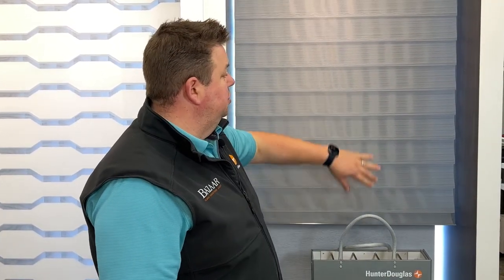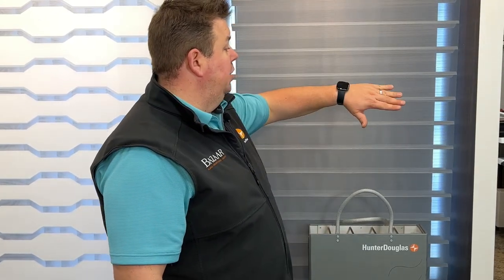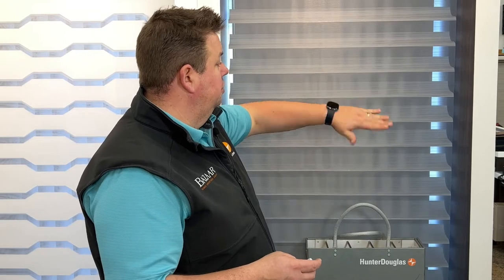What it's gonna do is the shade drops down and then opens up. This isn't a blind or a shade — it's actually called a Window Shading by Hunter Douglas, because it's two shades in one. It's a blind because it louvers both open and closed. As you saw, it just opened, and now I'm gonna close the veins, so it gives you the control of being able to see out or not see out.